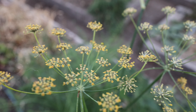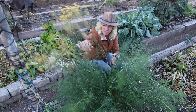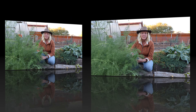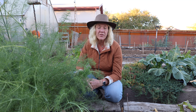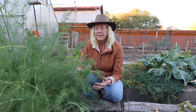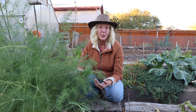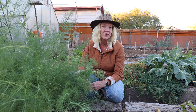That flower head attracts the beneficial insects, which is awesome. It will also go to seed, and that seed you can harvest, collect, and use for culinary uses. Swallowtails really love to feed on the fronds of the fennel. Once it flowers and goes to seed, it naturally dies back. I'll cut it back and then it'll start to regrow again, and that's when you get your second harvest in the fall of your fennel bulb.